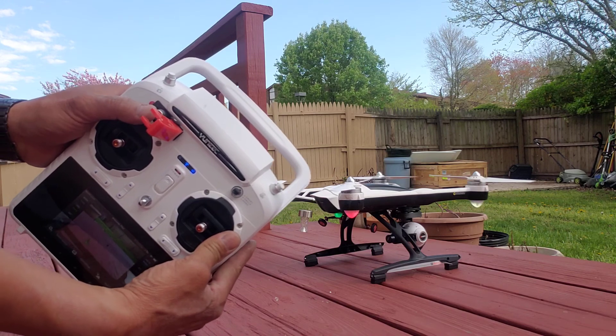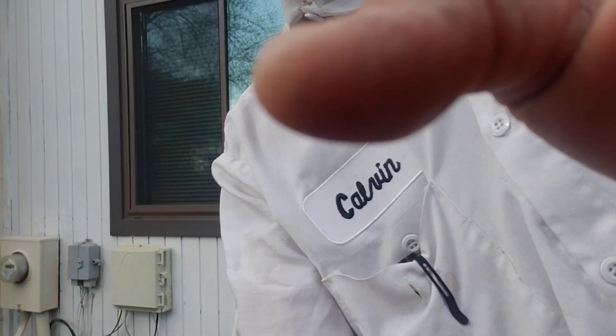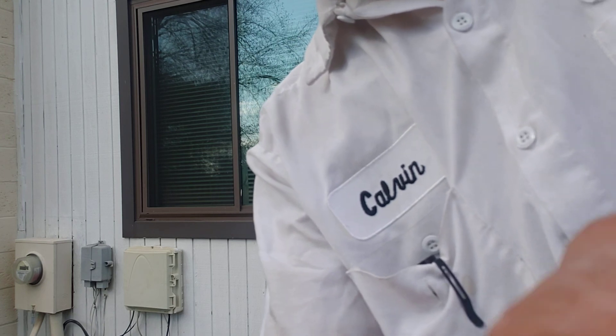Now you've got to enable the system right here — this is a safety feature. Turn it on. Let me move the camera to a different angle to show you how to do this.